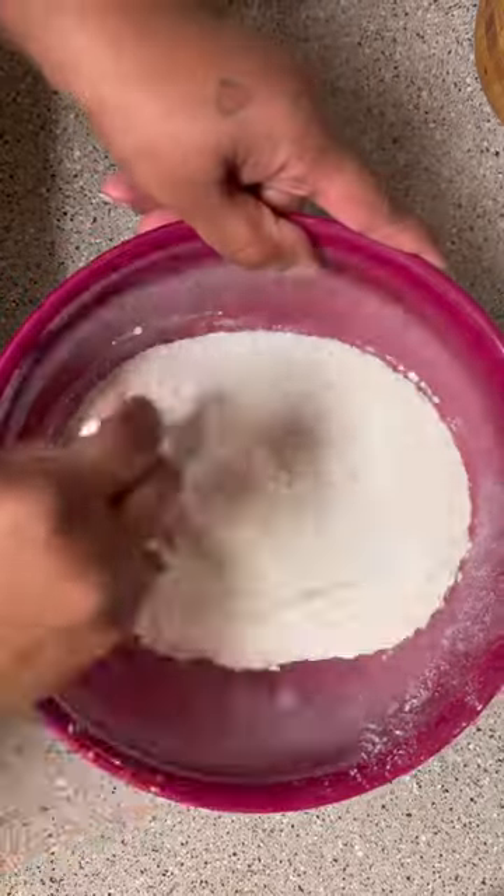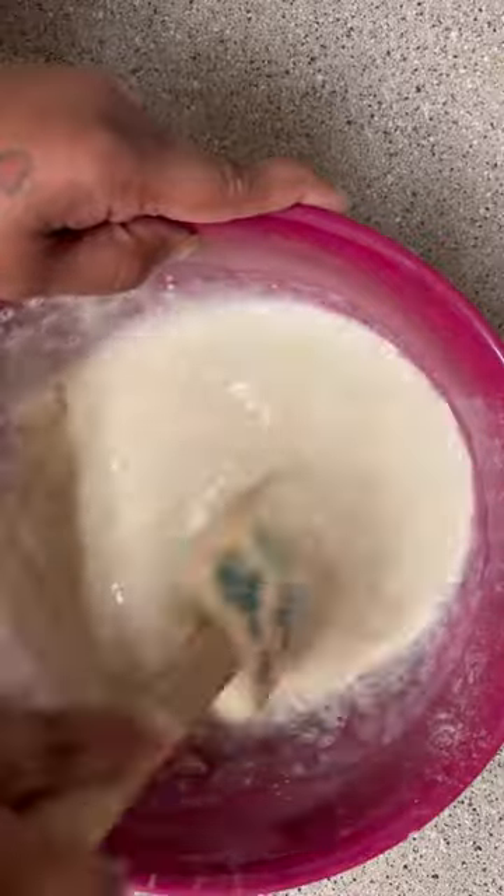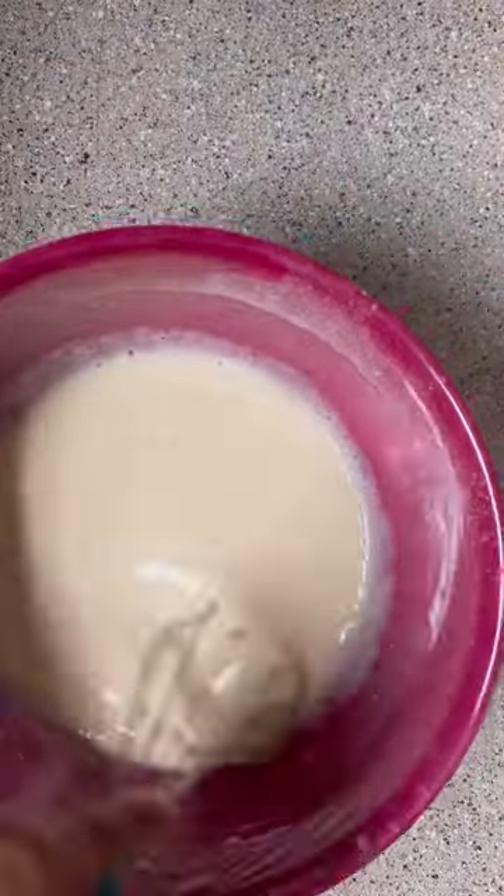In another bowl, I did one cup of flour, one cup of sugar, and a teaspoon of baking powder. I added one cup of milk and whisked that all together to get out any lumps.